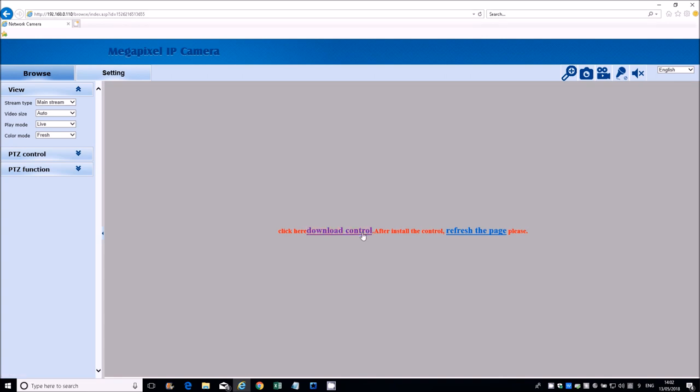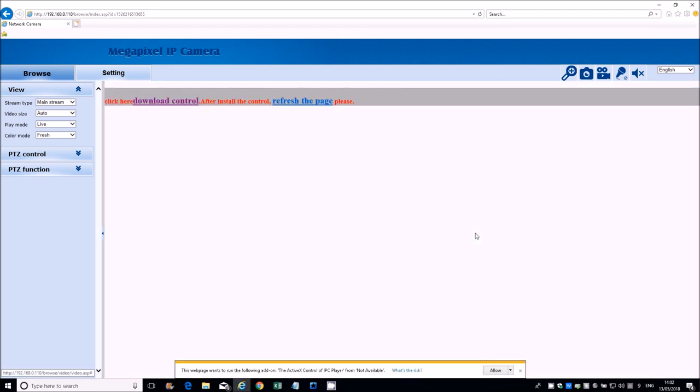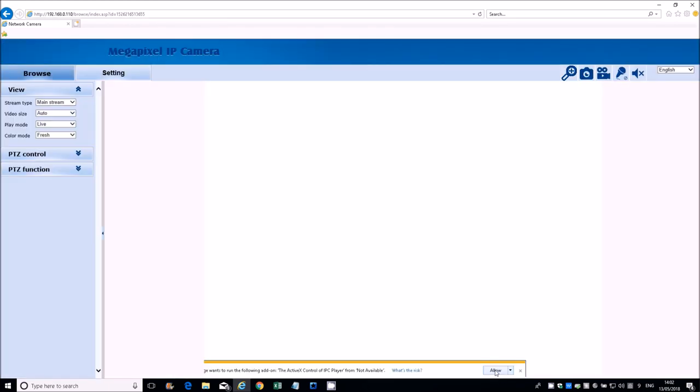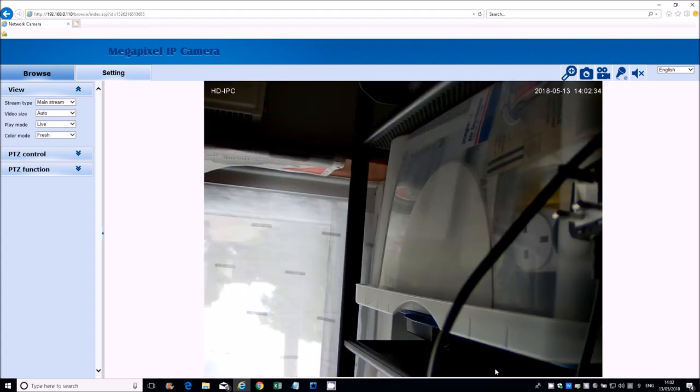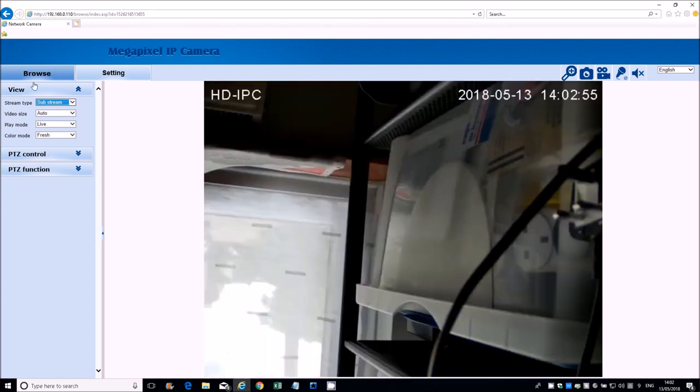Click Download Control, run that, install it with the defaults, finish. It says refresh page, then it's asking to run the ActiveX control IPC Player — we'll allow that and there you go, connected to the camera. We have two tabs: the first tab is Browse and Stream Type, which is the picture quality. You can go down to sub-stream for lower resolution, then go to mainstream which is the higher definition. Picture quality does look very good, very sharp.